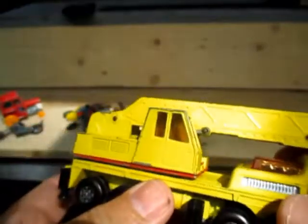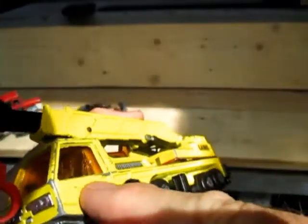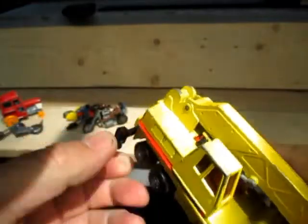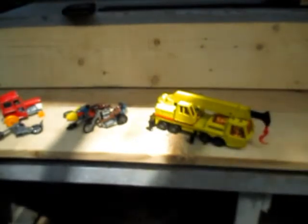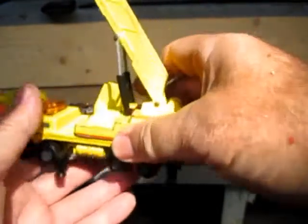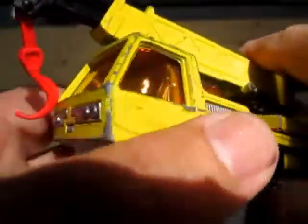It's got a Lang sticker there — should have one on each door, but they're gone. Just the remains of one there. Even though it's so well played with, it's still got the stabilizers, which are plastic and usually busted off on these play-worn versions. They're pretty steady. So I thought that was a good find today.